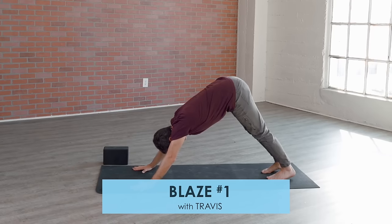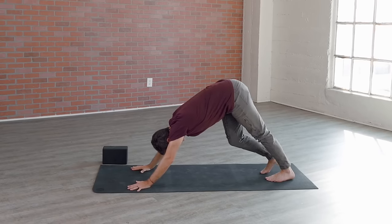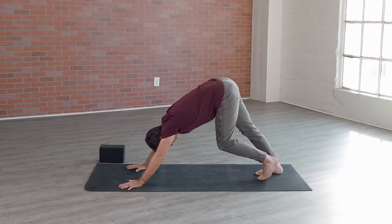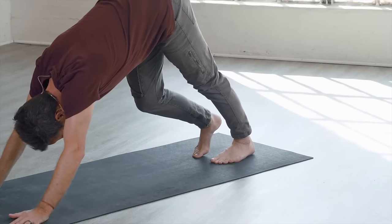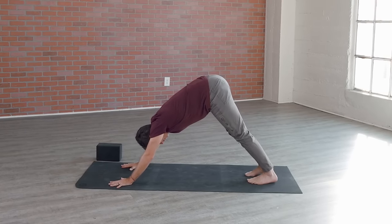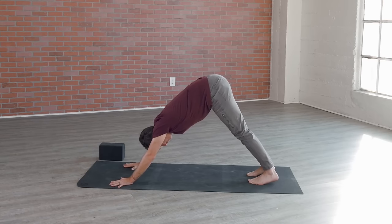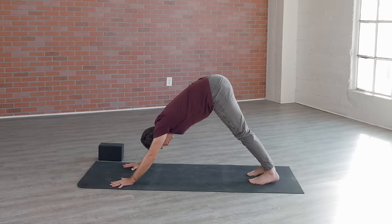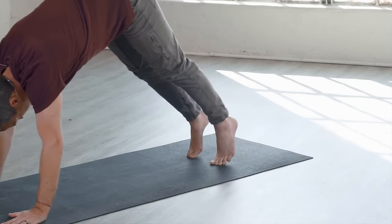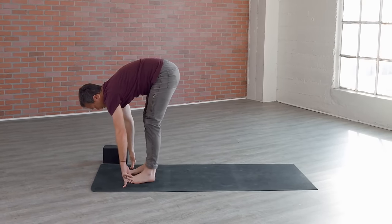Welcome to Power Yoga Blaze number one. We start off in downward facing dog. Spread the hands out a little bit wider than the shoulders, feet about the width of the hips, and then just pedal out those feet, beginning to loosen and stretch out the back of the body, your calves and your heels. Spread those fingers nice and wide, wrap those outer shoulders back, hug your forearms in towards the middle of the mat. Take a nice big deep inhale, press back to the hips.